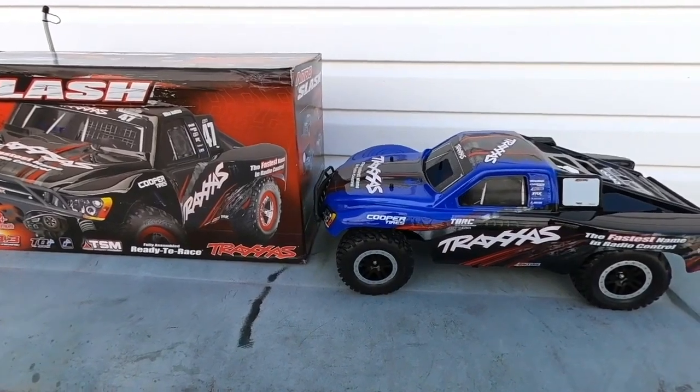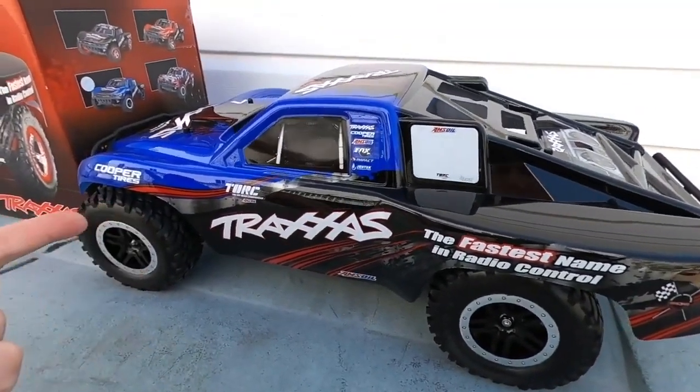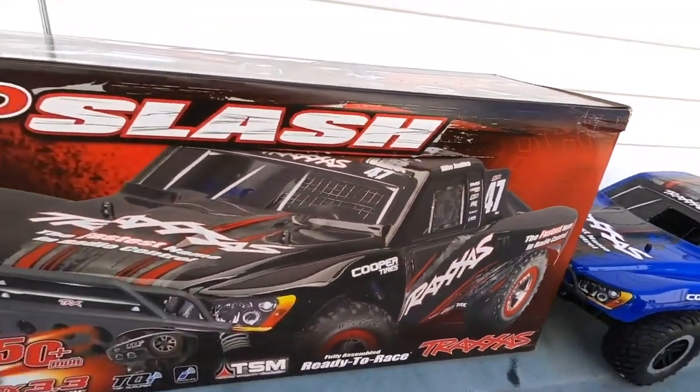This is not a complete 100% unboxing, because obviously it's already out of the box — I just couldn't wait. I had to take a look at it. But let's take a look at the box that you actually do get.